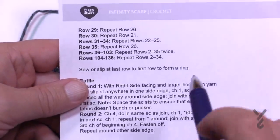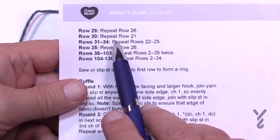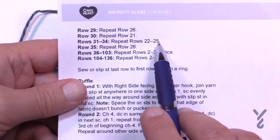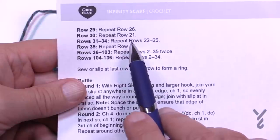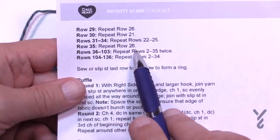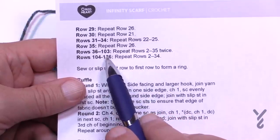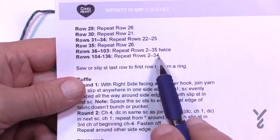Once that whole sequence is done, the major repeat begins. Rows thirty-six to one-oh-three repeat rows two through thirty-five twice. Then rows one-oh-four to one-thirty-six repeat rows two through thirty-four. I'll leave that in your capable hands.